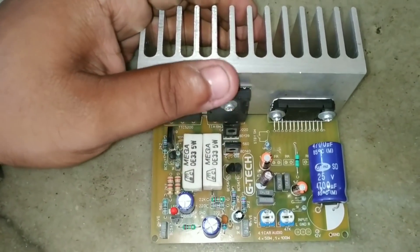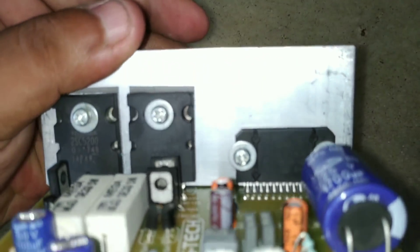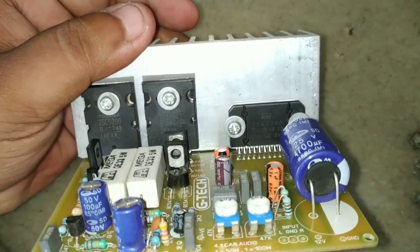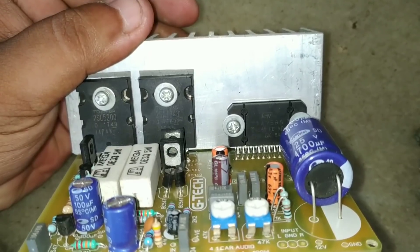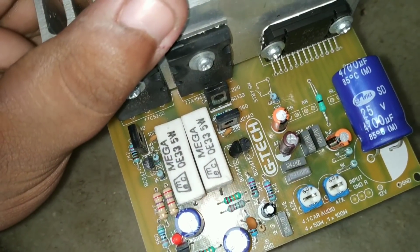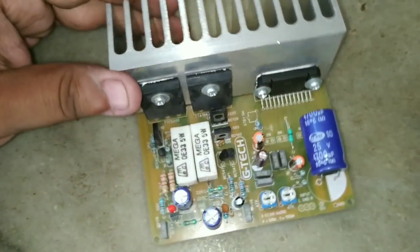Friends, we have an amplifier board. The G-Tech is there. There are two circuits on the TDA 7388, and we are going to talk about the circuit on the TDA 7388.